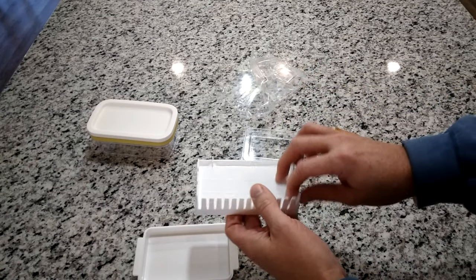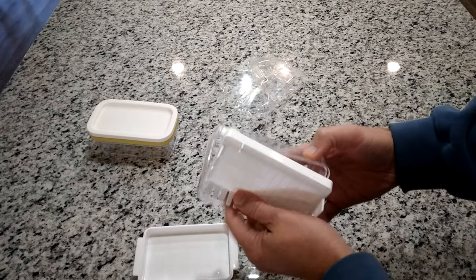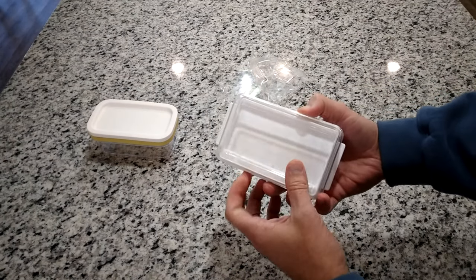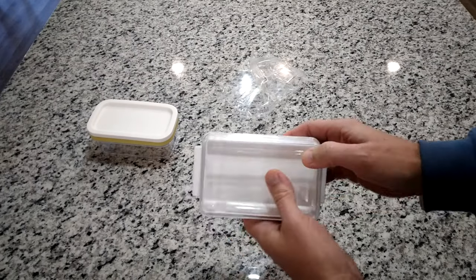Let's get some butter — I'm going to go ahead and clean this up first from the manufacturing process, make sure there are no shards of plastic in there. Then with the beauty of editing, we'll come right back and throw some butter sticks in and see if it works.